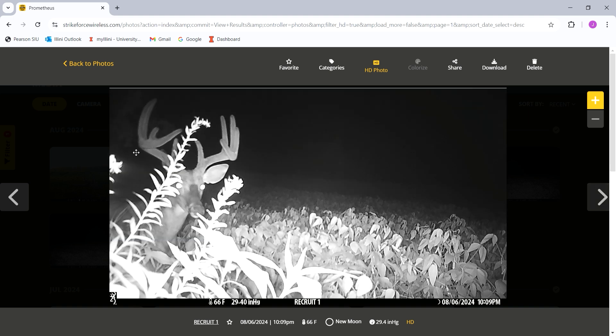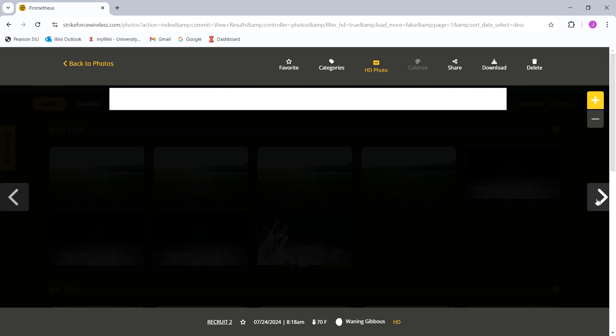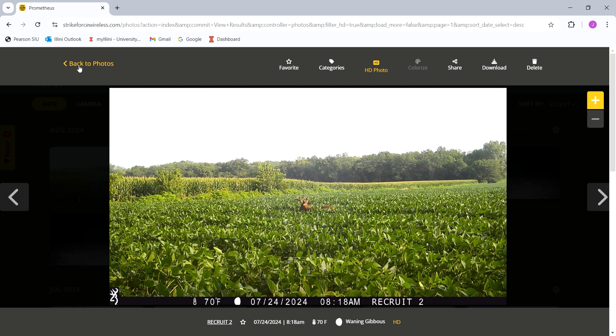Here's a nighttime HD shot with a deer right up close to the camera, and here's a deer that's a little further out during the day. You can zoom in and download it. I've been really happy with my Browning cameras after using Tacticams and Muddy cameras — we've done reviews on all of them.